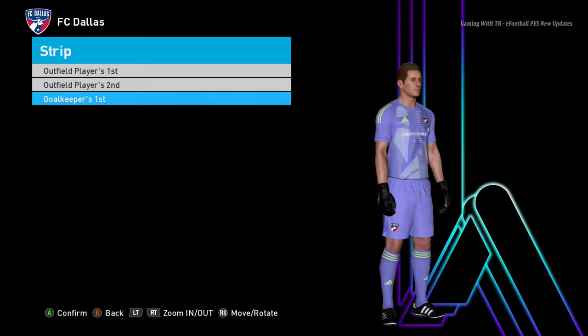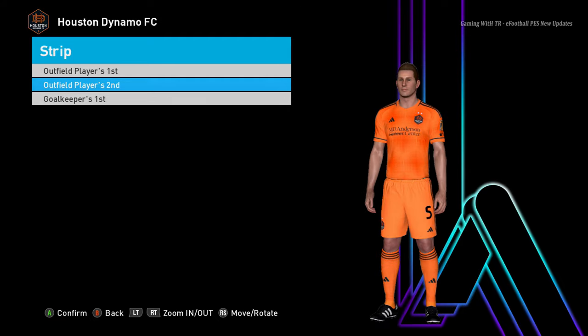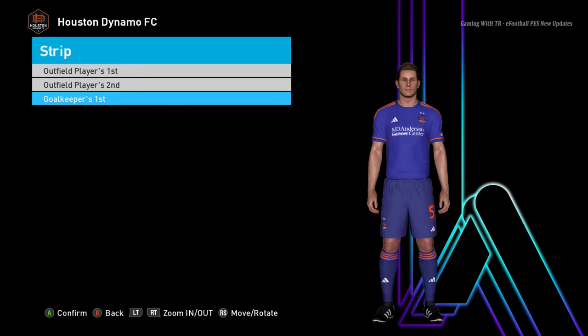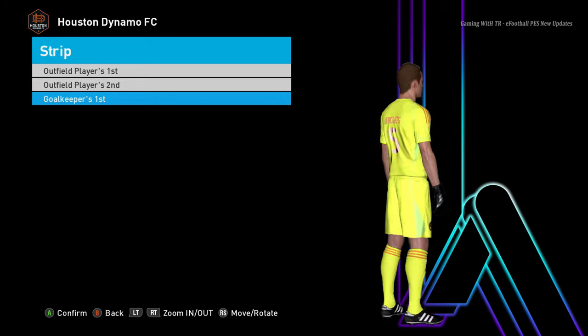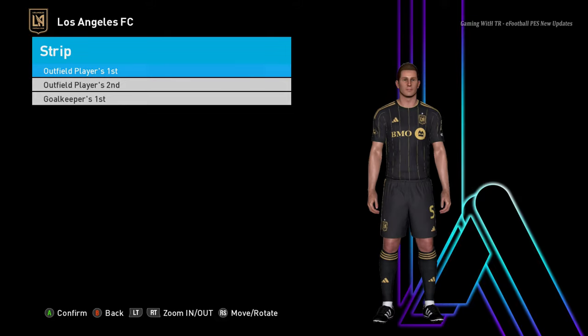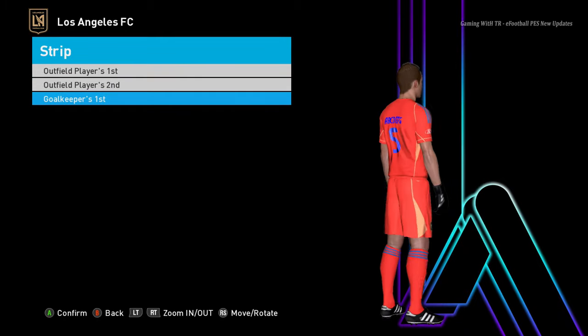Here is another team — this is the home jersey, here is the away jersey, and here is the goalkeeper jersey. Next team: here is the home jersey — the design is pretty cool — and here is the away jersey, and here is the goalkeeper jersey.